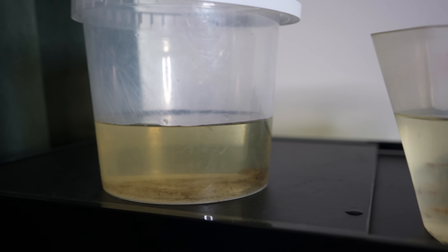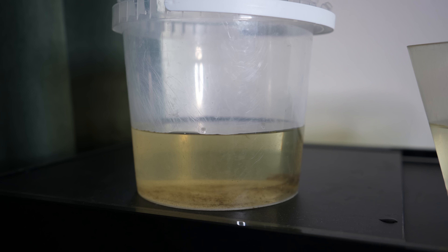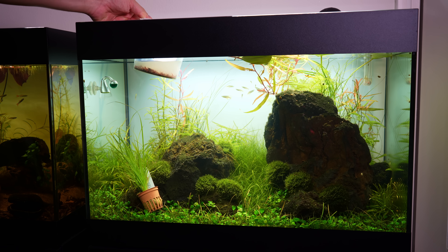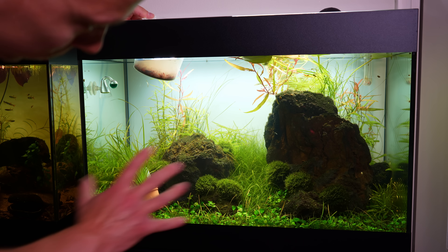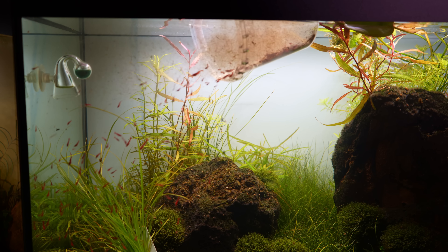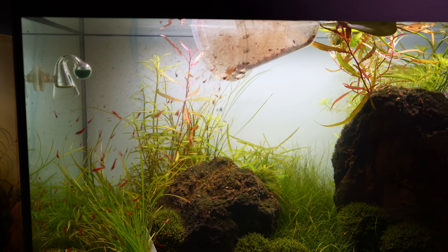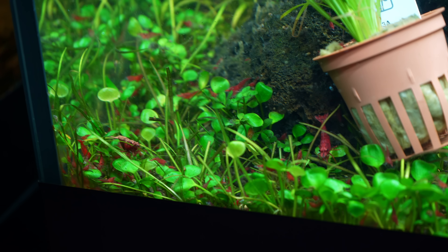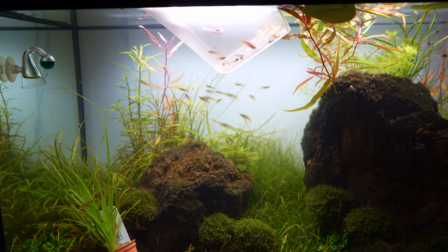On the left we have all the red cherry shrimp, in the center we have all the chili rasboras and the one orange neon rasbora, and on the right we have the three dwarf pea puffers. I think the cherry shrimp will be a great addition to the black lava rock aquascape because it's very green in there, so the red cherry shrimp will definitely stand out. There are so many of them — it's crazy.